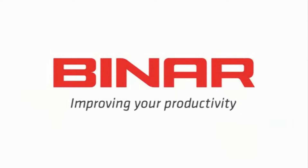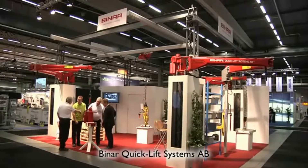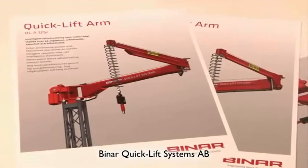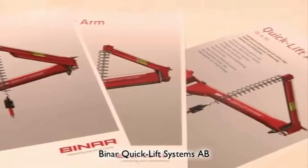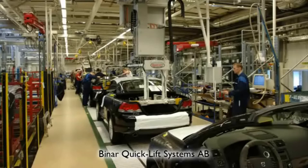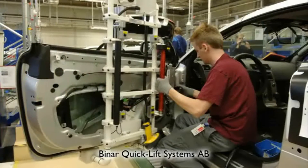Binar Quick Lift Systems is a company based in Sweden and holds a subsidiary in France. We have more than 20 years experience of development and sales of electrical lifting equipment for loads up to 300kg under the brand name Quick Lift. Our products are found through our global dealer network, mainly in the automotive industry, engineering industry, and food industry.